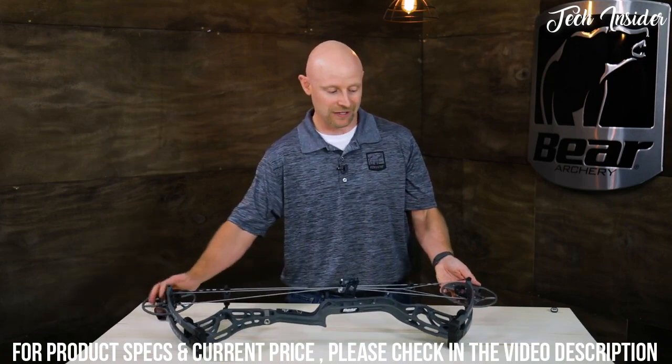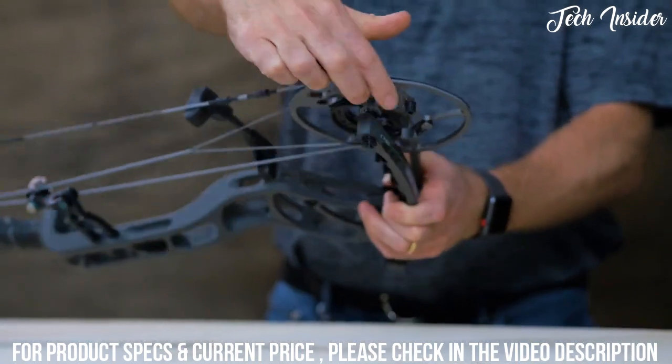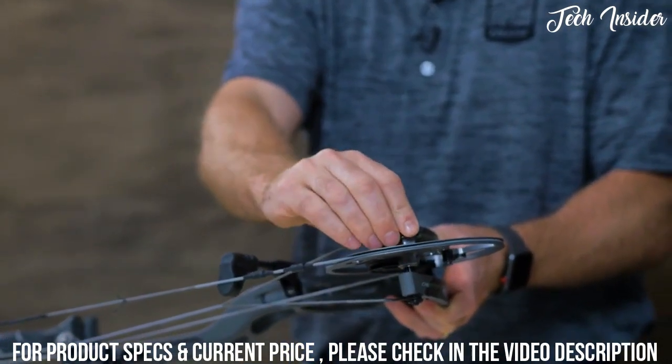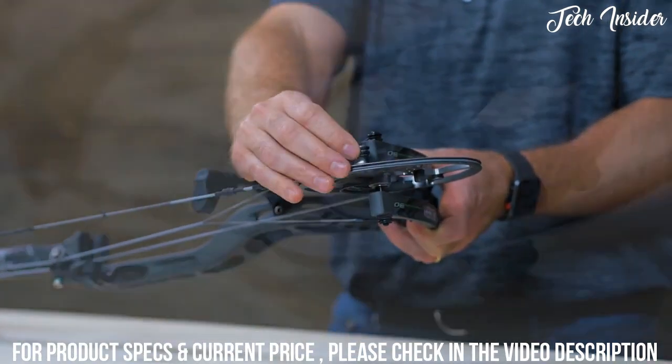Another great feature on this bow would be on the cams. You have a cable stop already on there, but you can also put a limb stop on there that comes with it in the package, which some people like for that very firm back wall. This allows you to have that.